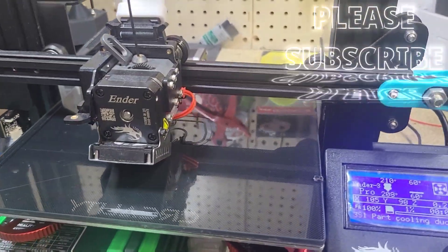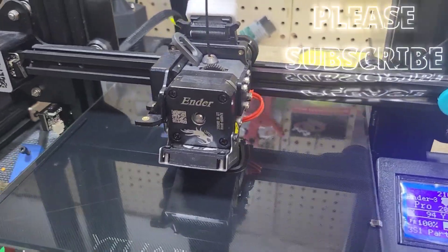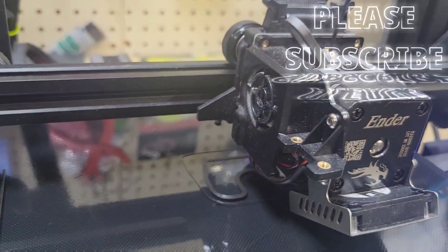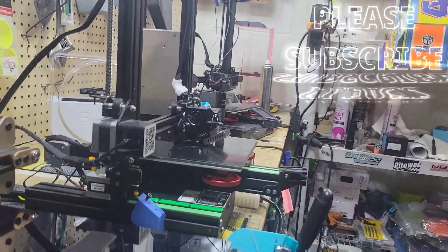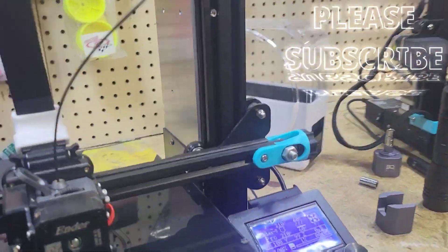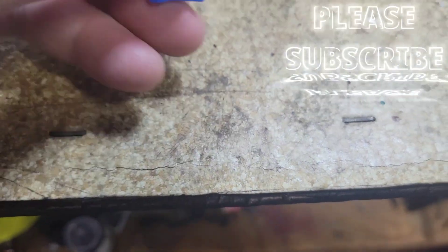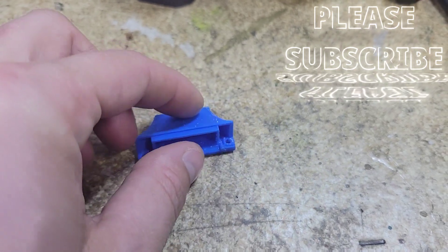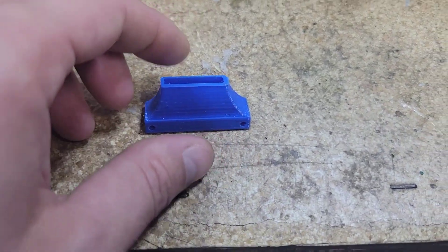I'll let you guys know exactly what I think and how it works, because the stock fan duct is horrible. I also made some other upgrades for the S1 — I redid the fan duct, and that's also better than the stock one. It's longer and blows right down onto the nozzle. I can drop the STL to anybody; if you guys get in contact with me I'll give you the STL file.